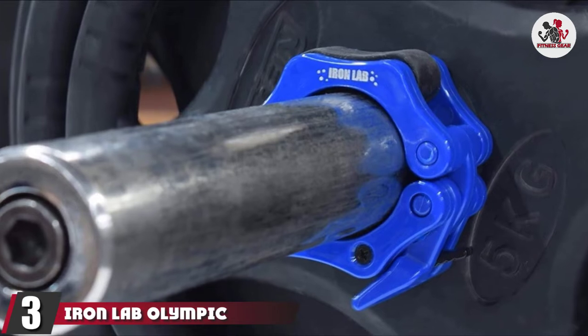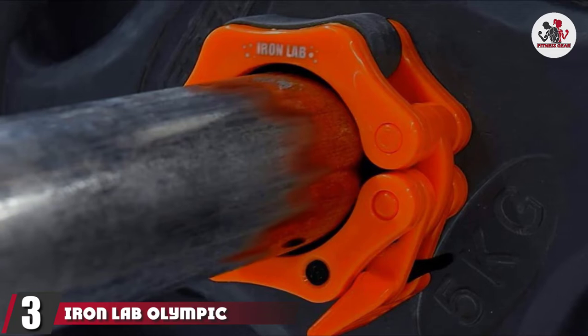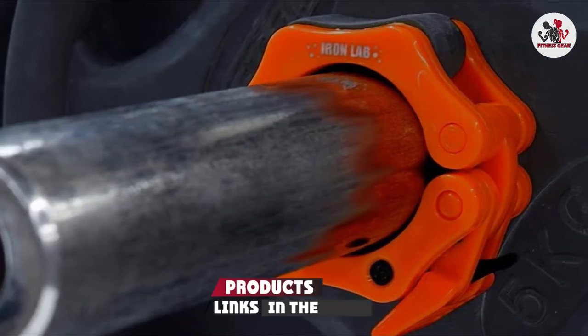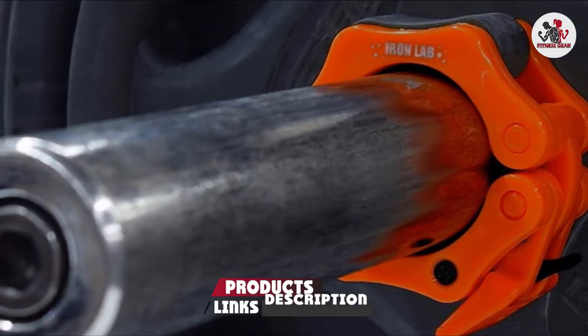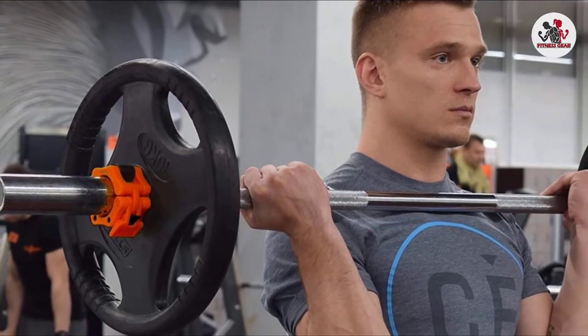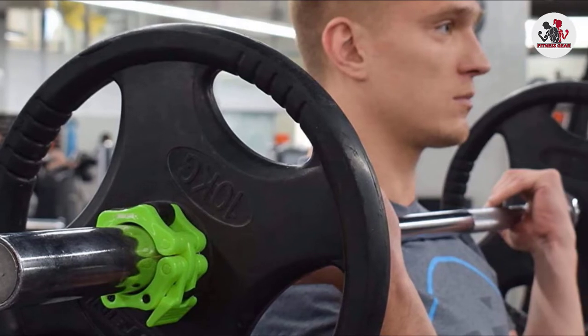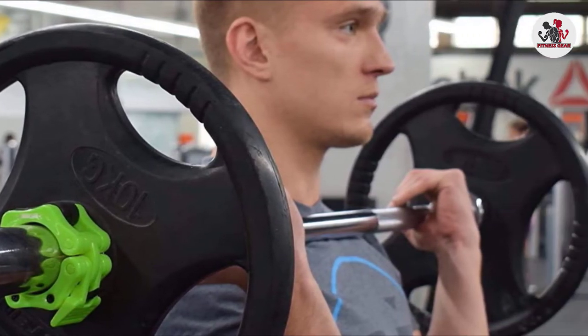The number 3 position is held by Iron Lab Olympic Barbell Collars. These are a pair, each with a 2-inch diameter. They are made of high-strength nylon casting and high-pressure processing. The cast body and high-pressure grip pads make this pair of Olympic collars durable and long-lasting. The collars can withstand heavy weights and high strain.